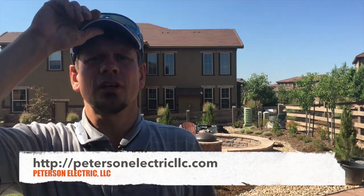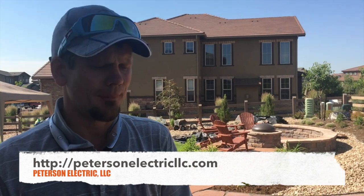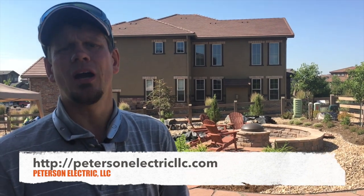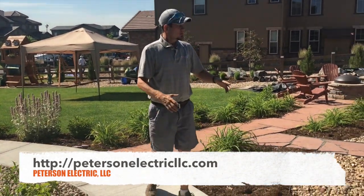Hey guys, Joshua Peterson with Peterson Electric here. I'll try to be as loud as I can — there's some tractors going on. A customer here had a really good point: I need to do an updated video on an underground situation for a hot tub. I'm gonna have him back up just a hair to see this.